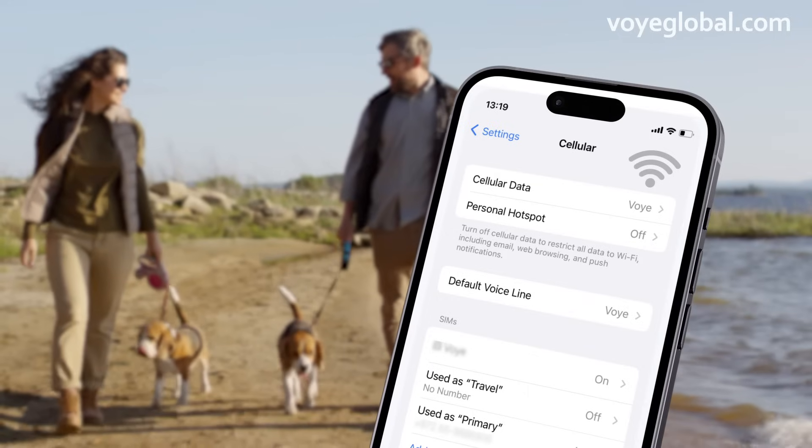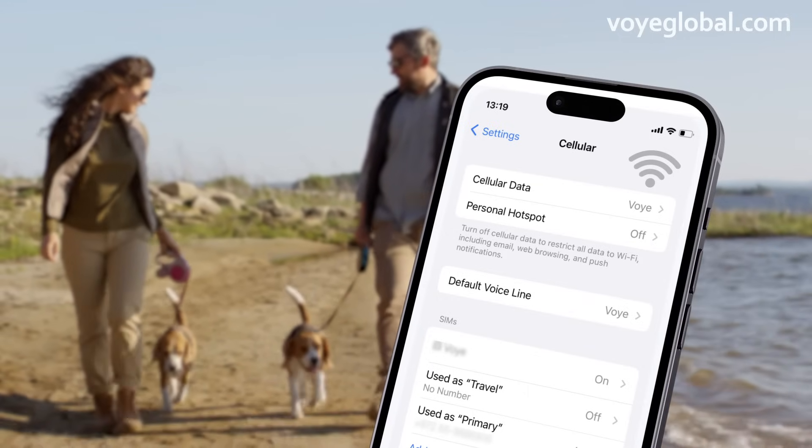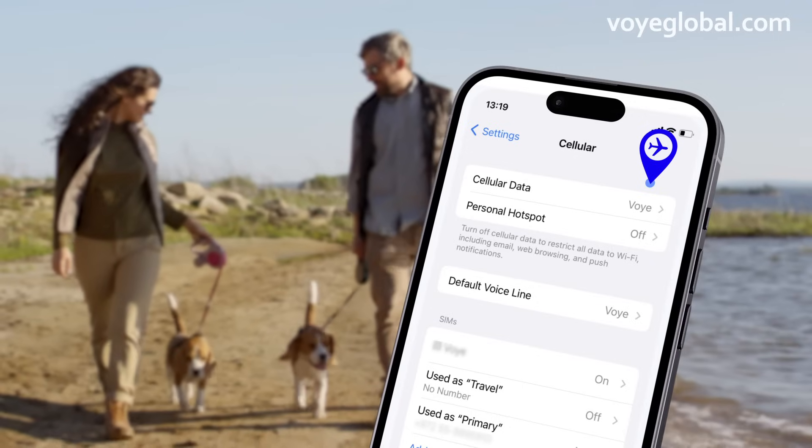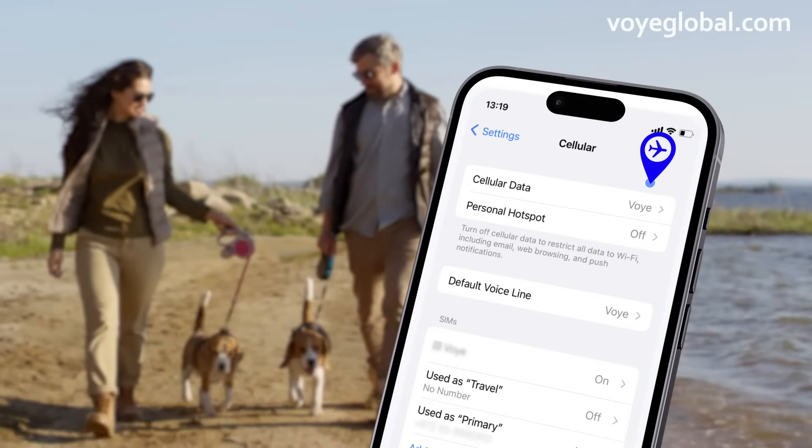Does it work? Great! For any questions, we are here to help. In any case, your purchased plan is activated only when you arrive at your destination and you turn on your eSIM and also data roaming.